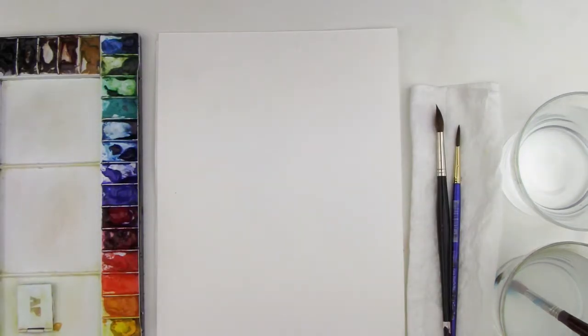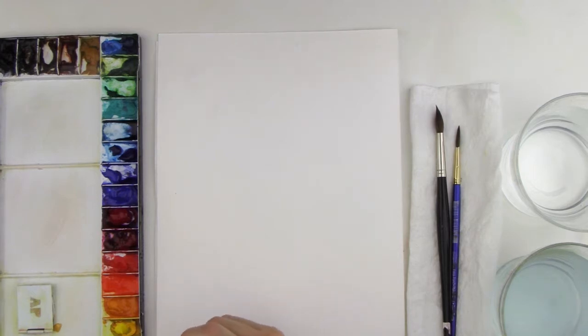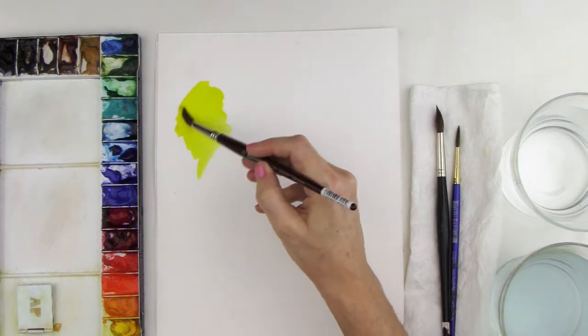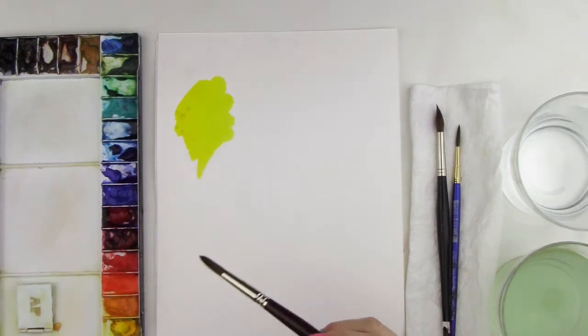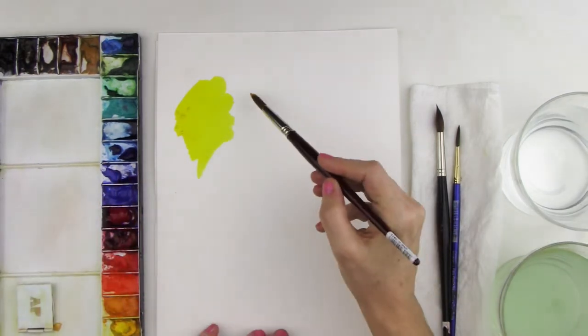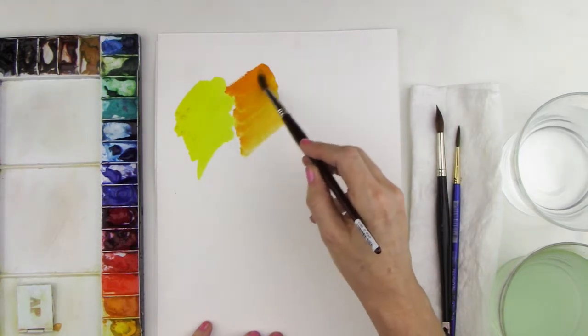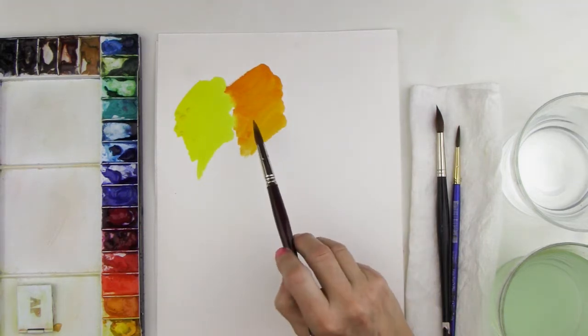I want to show you the colors we're going to be working with for the color wheel. The first one is going to be one of our primaries — lemon yellow. They're gorgeous. This is more of a cooler yellow. And then next to it we have Indian yellow. See how very different they are — this one is more of a warmer yellow.